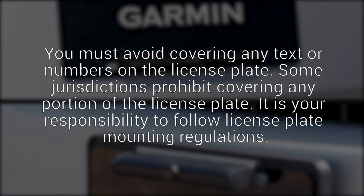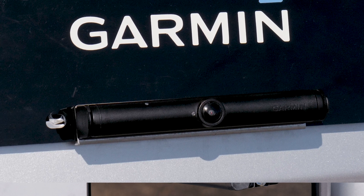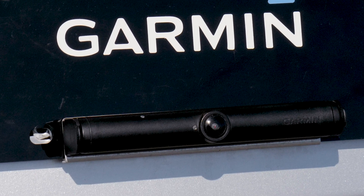You must avoid covering any text or numbers on the license plate. Some jurisdictions prohibit covering any portion of the license plate. It is your responsibility to follow license plate mounting regulations. You may choose to mount your BC40 at the bottom of your license plate to suit your vehicle.